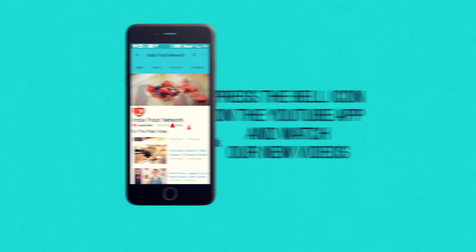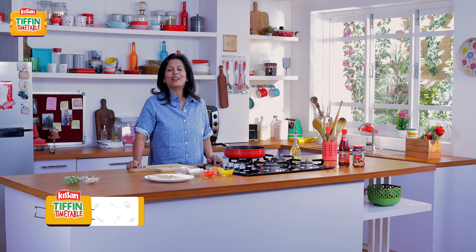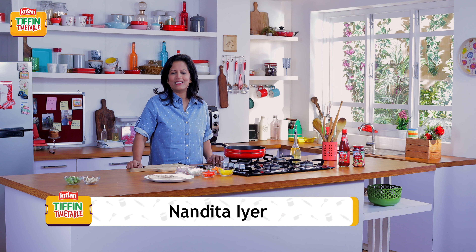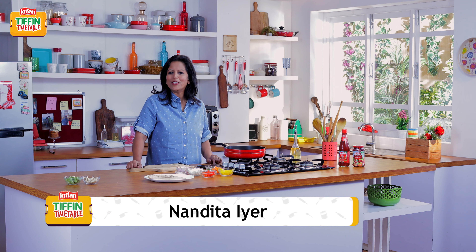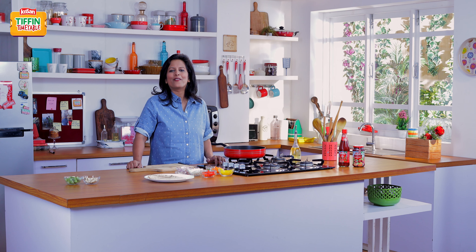Subscribe and click on the bell icon to never miss a video on India Food Network. Hi, I'm Nandita. Welcome to Kisan Tiffin Timetable. To solve your tiffin worries, some of India's most loved chefs are bringing to you 200 tiffin recipes for 200 school days. Today I'm going to show you how to make Toasted Roti Sandwich. It's an interesting take on the mundane roti sabji and I guarantee that your kids will love it. Let's see how to make Har Din Naya Tiffin, Har Din Empty Tiffin.